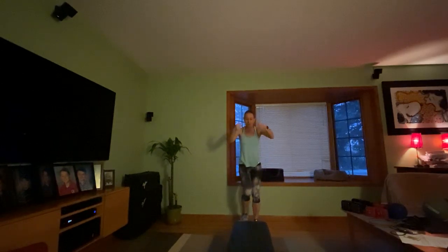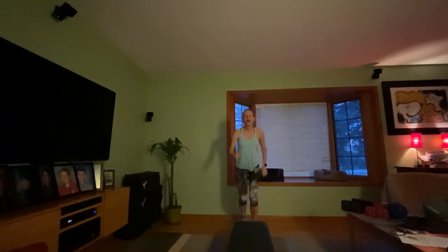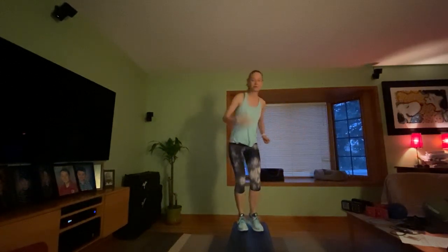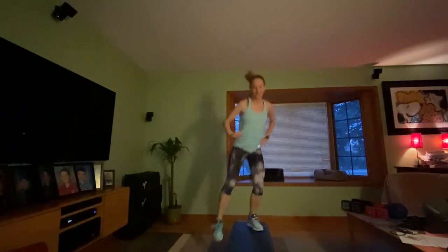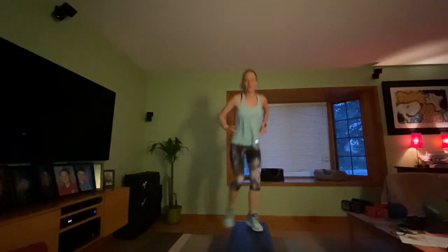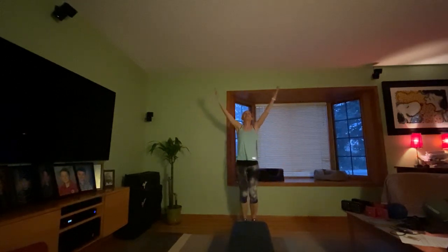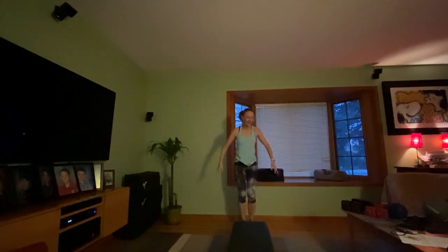Tap them up — left facing, take it up. Toes to the side, reach. March it out. Take a deep breath up, exhale down, shake it all out. Grab a sip of water if you need it. Let's get started — first up is legs, four minutes coming up.